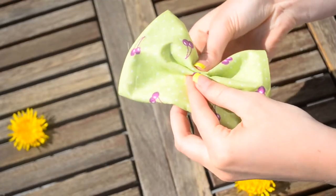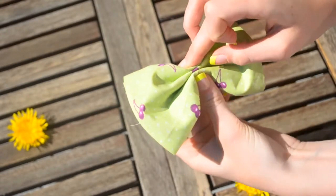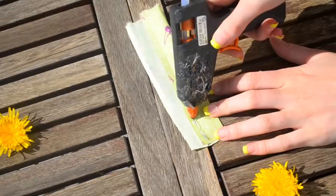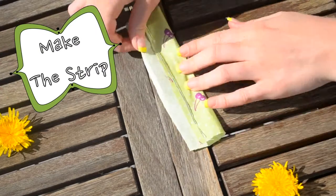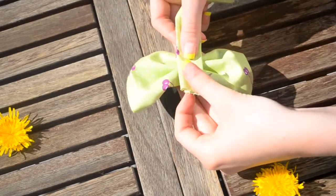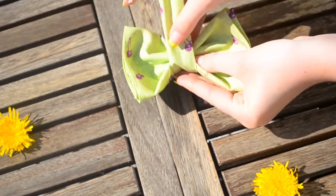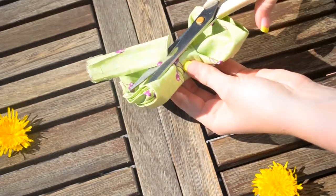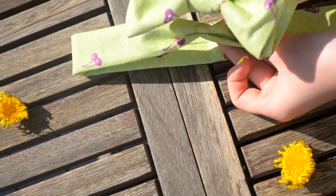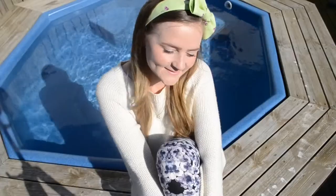Next, pinch the middle of the fabric and when you're happy with the shape you can glue it together. Now make a strip for the center of the bow, fold it and glue it. Then wrap it around the center of the bow and glue it, cut it, and the bow is ready. The last thing is gluing the bow onto the headband, and now the first headband is ready.